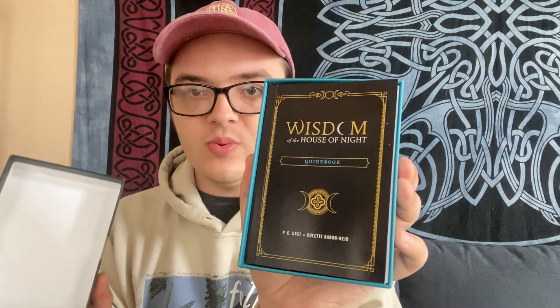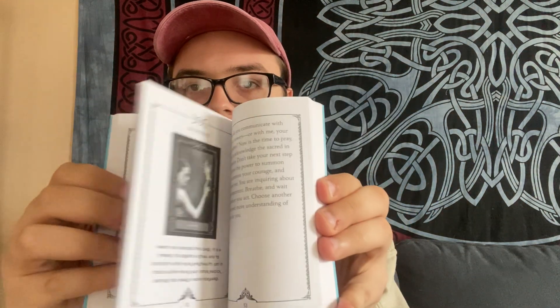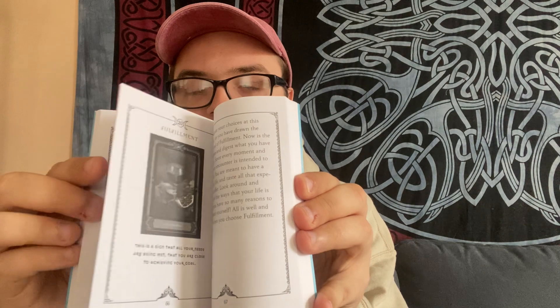So when you open up this box, you see that there is a little book in here. The guidebook is very simple and to the point — they're not very long-winded. That can be a hit or a miss for some people.